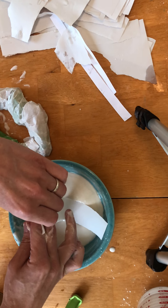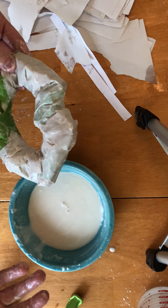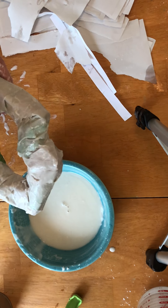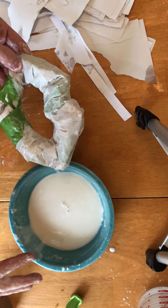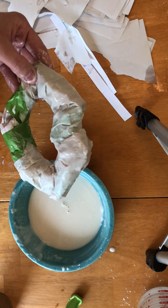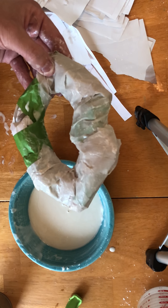Keep going — I would do a couple of layers on the first round before you set it and let it dry. If you want to do another layer after it's dry, that's nice because you can smooth things out a little bit better. I'm going to pause and keep working, and then I'll come back and show you guys how it's going.